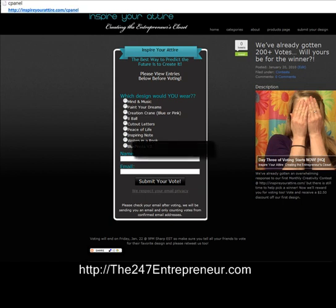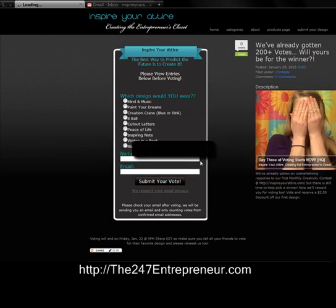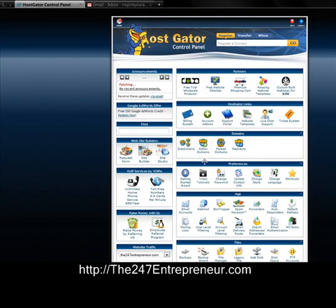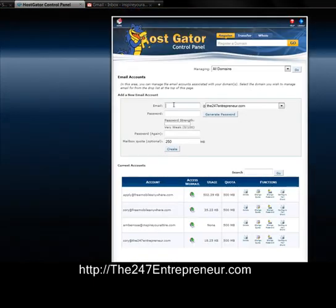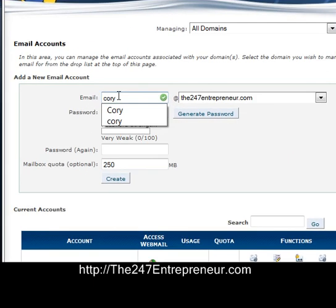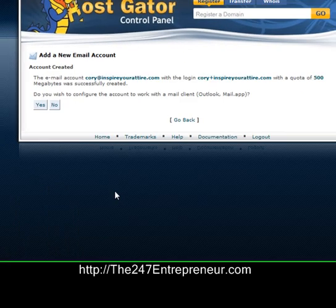Go ahead and log into the cPanel with your username and password. I'm going to go down to Email Accounts, pick my name — Corey — and pick the domain name I want, which is InspireYourAttire.com. I'll put in my password and up the mailbox quota to 500 megabytes so I have more space, then hit Create.